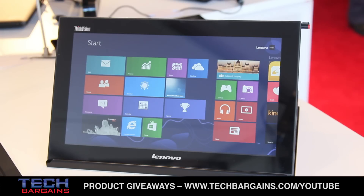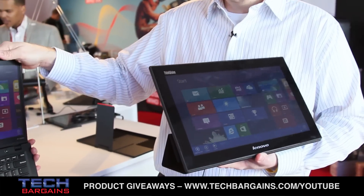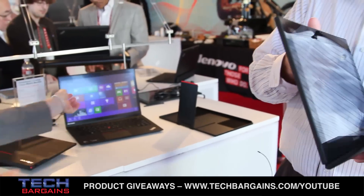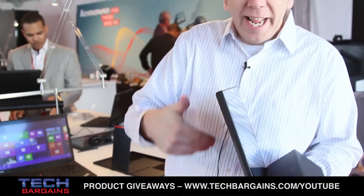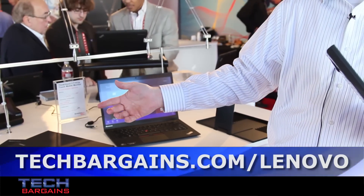This is also a zero client. In a dirty environment like a manufacturing floor or a secure environment like a medical facility, you can leave the PC back in the office where it's clean and secure, and walk around with full control over the PC via touch. There's zero data on the device — you can't steal it, no moving parts, no fans. It's just a two-pound monitor to control your PC over Wi-Fi.